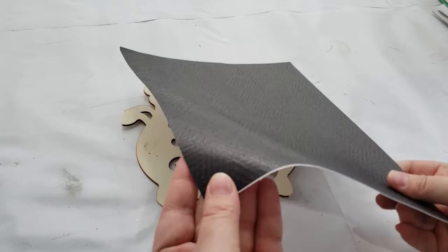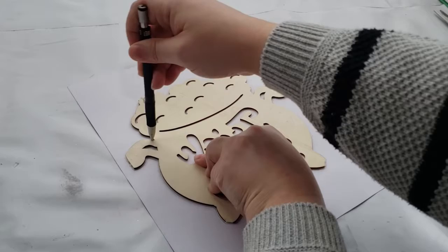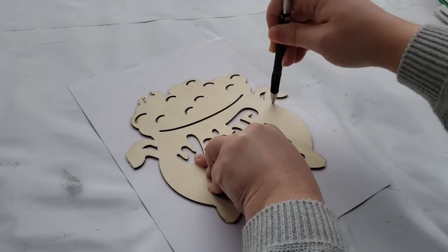To do that, I'm just going to use another scrapbooking paper — this black one with a nice texture and print on it. I'm putting the cauldron in the center of the paper, tracing it out, and then I will cut it out.